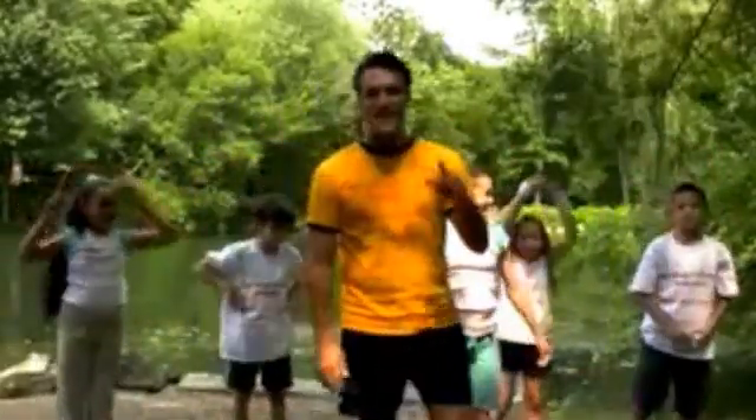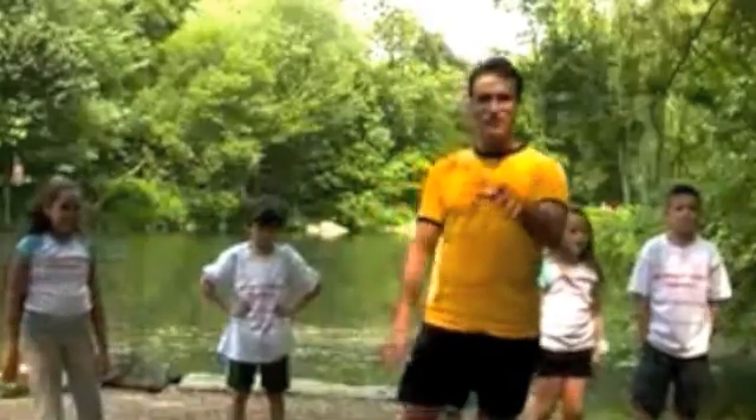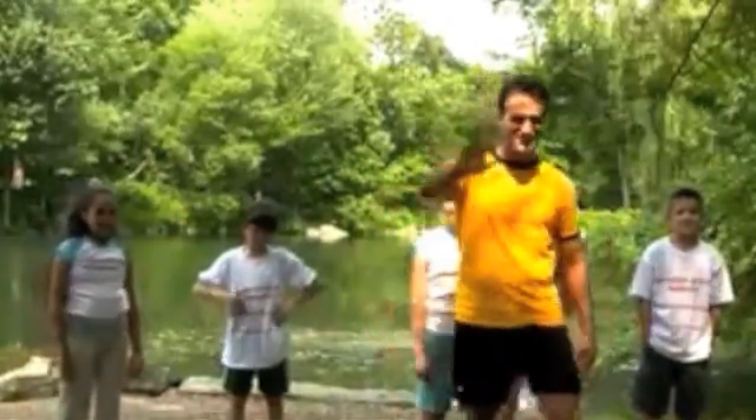Seven! Thanks for watching. Stay tuned. Go to the Brain Muscle Workout Kids — we're in Central Park. Thank you!